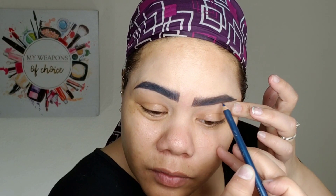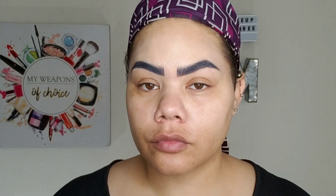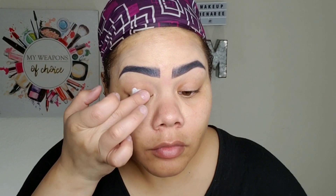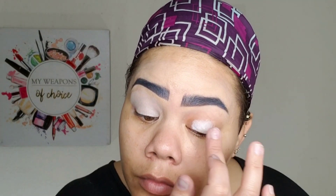Now I know that there are colored pencils and things for eyebrows — I know Kat Von D makes one, but I'm a cheap bitch, I ain't going to pay for it. I already have the pencils. Now I'm going to go ahead with my eyes. I am using the NYX white base. I'm going to be using a bright blue eyeshadow, so I want it to be super bright.